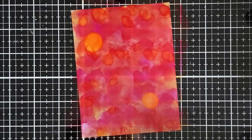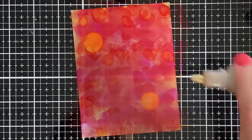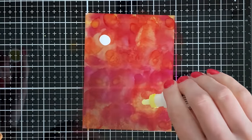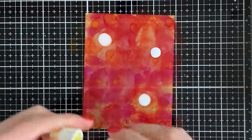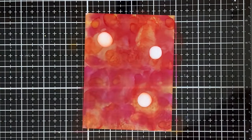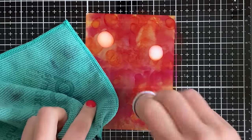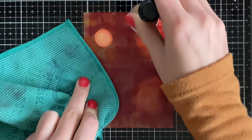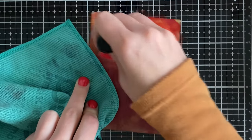I think it's absolutely stunning and one of the best gold alcohol inks on the market. Another one that's really great is white — look how much pigment you get on there. It's absolutely cool. You can add it to a background that's already been blended, or you can add it as a color while you're applying your alcohol inks. It's a great way to get a bit of a lighter look.